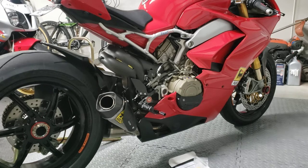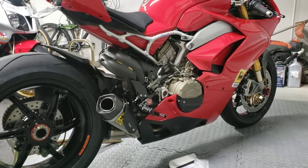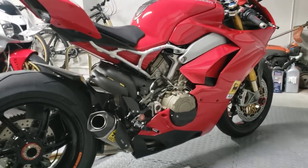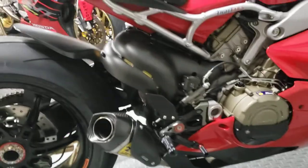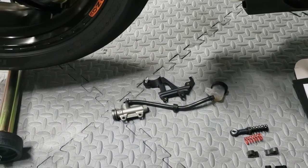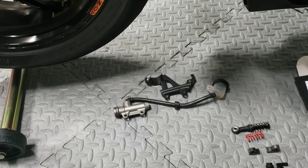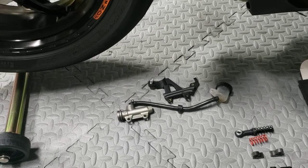The first thing we're going to look at today is the rear master cylinder setup for the V4S. I've never liked the V4S stock master cylinder, which I have off — it's removed. It's a cast aluminum 13mm Brembo unit. The OEM doesn't have great feel, to be honest.